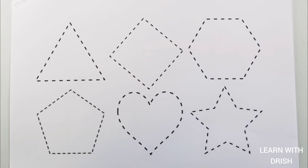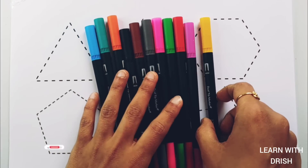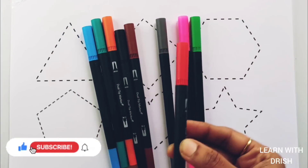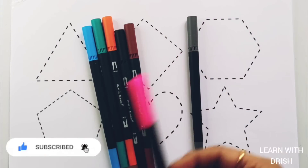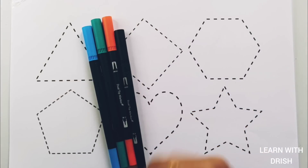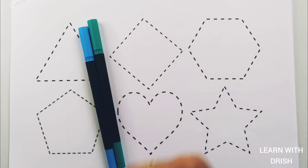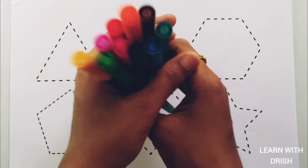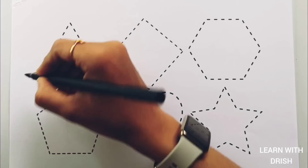Hello! Let's learn some colors. Yellow color, purple color, red color, green color, pink color, gray color, brown color, black color, orange color, green color, blue color.